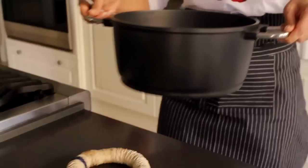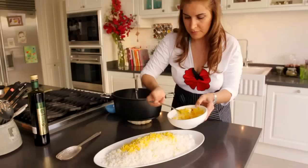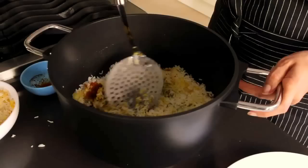Place some of the rice into a bowl and color with some crushed saffron. Gently serve the rice, taking care not to break the grains. Decorate the top with some saffron colored rice and a piece of butter. Serve the crunchy tadik on the side and try not to fight over it.